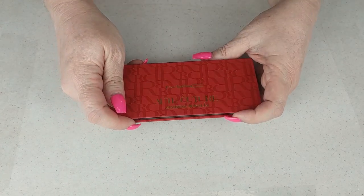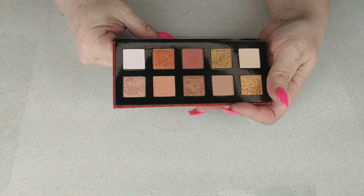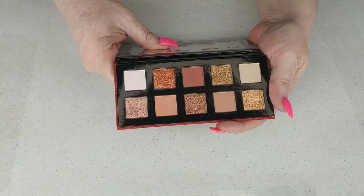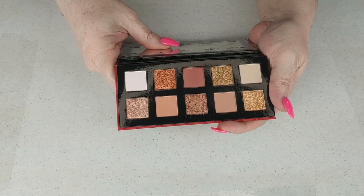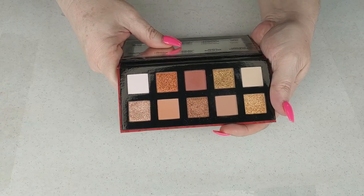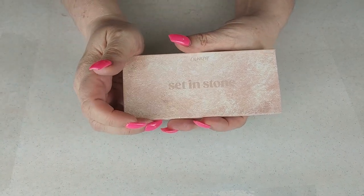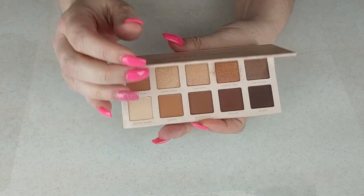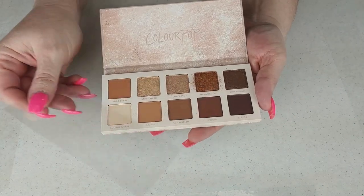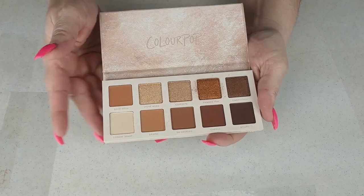This is the MAC Aoi Couture Starring Rosalia palette. I used this in a palette collection bingo and I do not like this palette — it was not pigmented enough. The shades are very light anyway, and the shimmers weren't that great, so I am going to declutter that. The last one in this container is the ColourPop Set in Stone palette, which I just got in my ColourPop mystery box. It is a beautiful, very fall, very warm color story. The shimmers swatched beautifully and I'm really excited to use it.